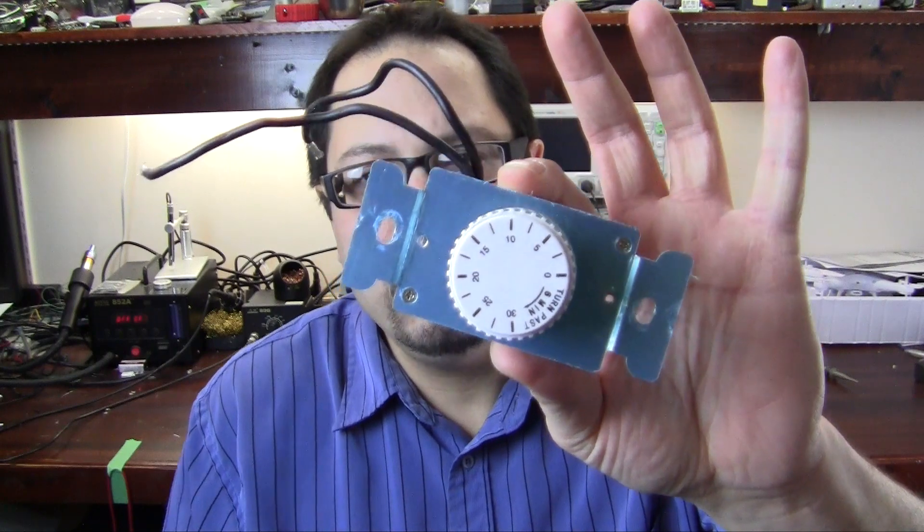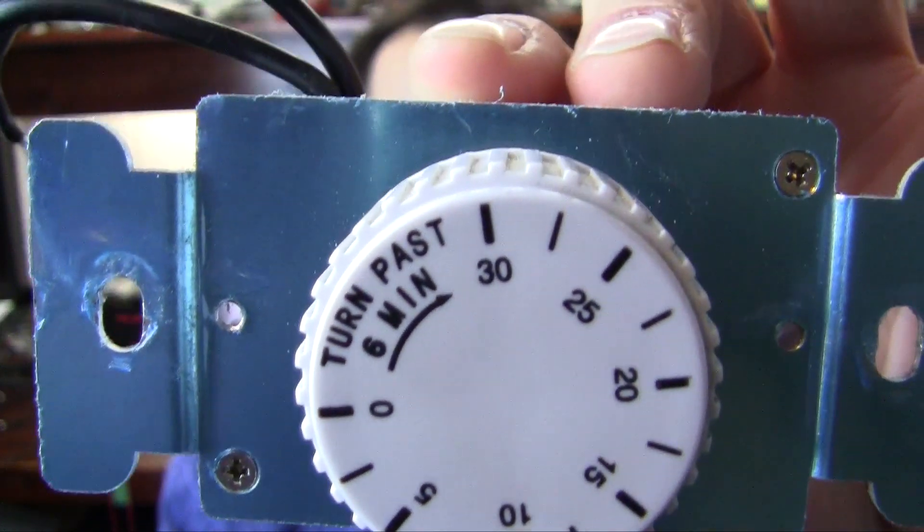Hey guys, Alan from Hack Gadgets here. Today we're going to take a look at one of these mechanical timers and see what makes it tick - literally.